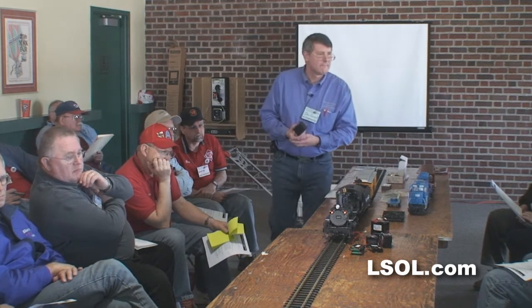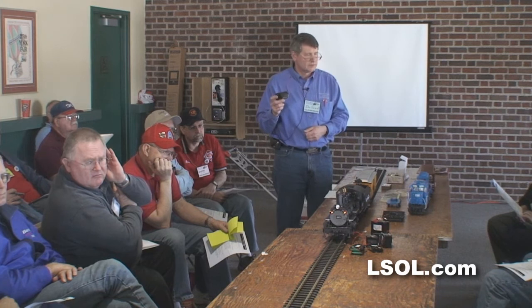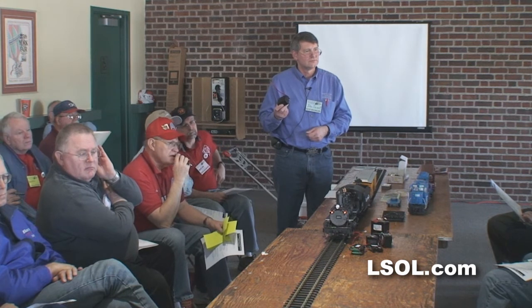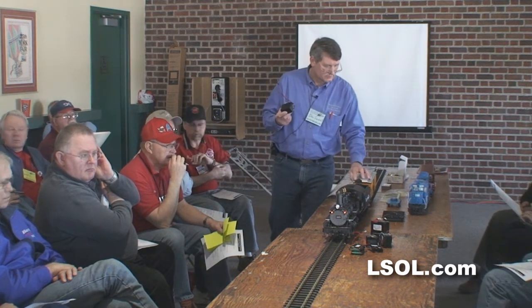Another part of the discussion is charge cycles — how many times can you recharge these batteries. You're going to cycle them, you're going to go south on it. I'll say easily 150 — 150 cycles, 150 times completely down and recharged. That's a ballpark of 150.